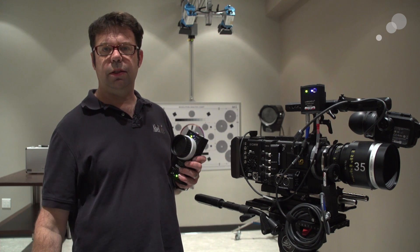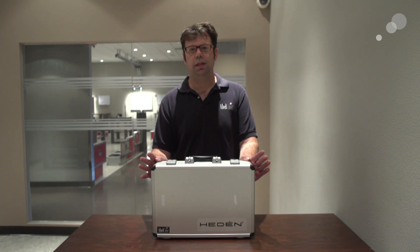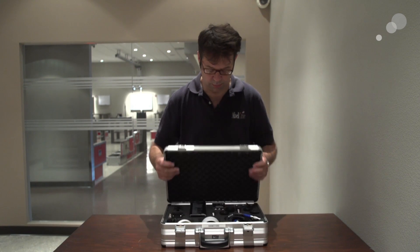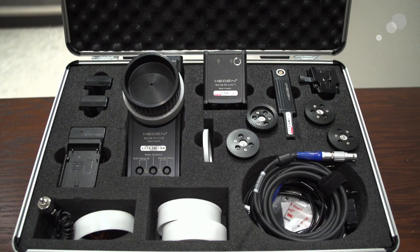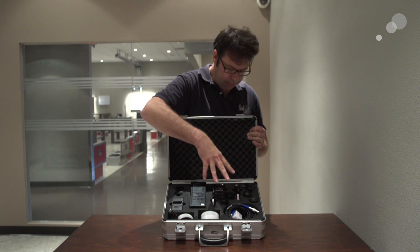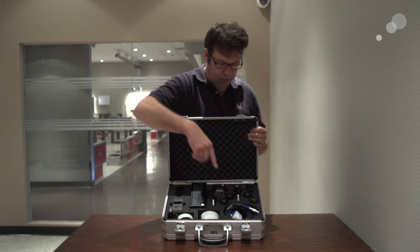Let's go over to the kit and see what's included. This is the case that the HLC wireless system comes in, and it contains everything you need to be up and running in minutes. Included is the handset, the receiver, the M28VE vertical motor, a V-lock for mounting the receiver onto the camera, and four different pitches of gears — 0.4, 0.5, 0.6, and 0.8 — included for the motor, plus a cable for the motor.